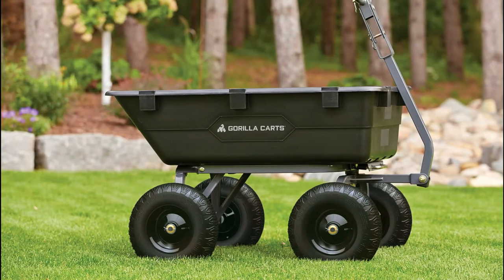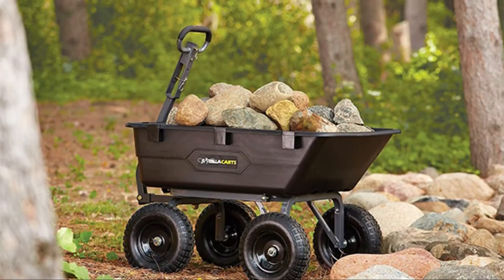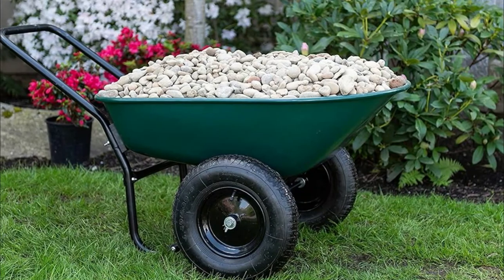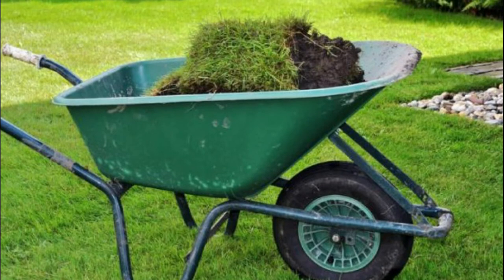Wheelbarrow Weight: The weight of the wheelbarrow depends on the material used to make it. Some wheelbarrows carry a substantial weight even when empty. If possible, choose a less strenuous weight for easier work. But if it's unavoidable, you might just have to deal with the extra weight.